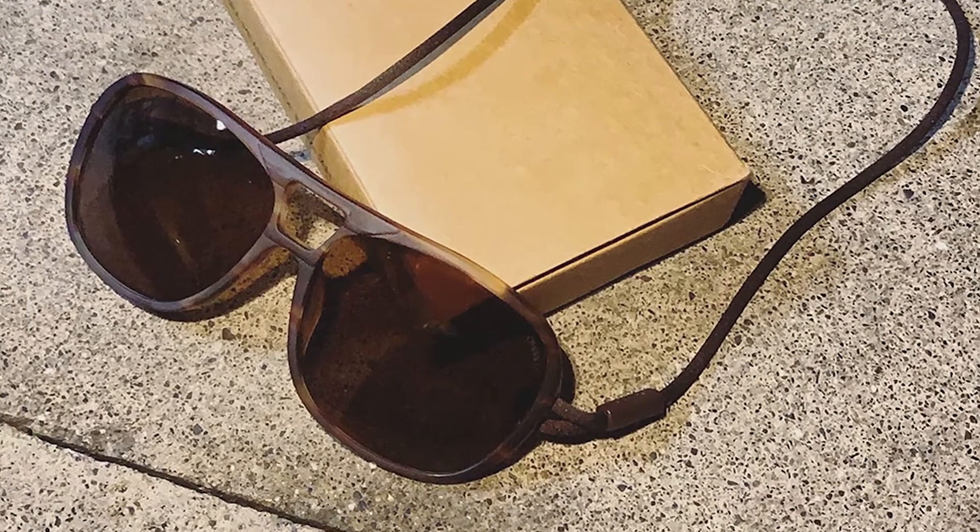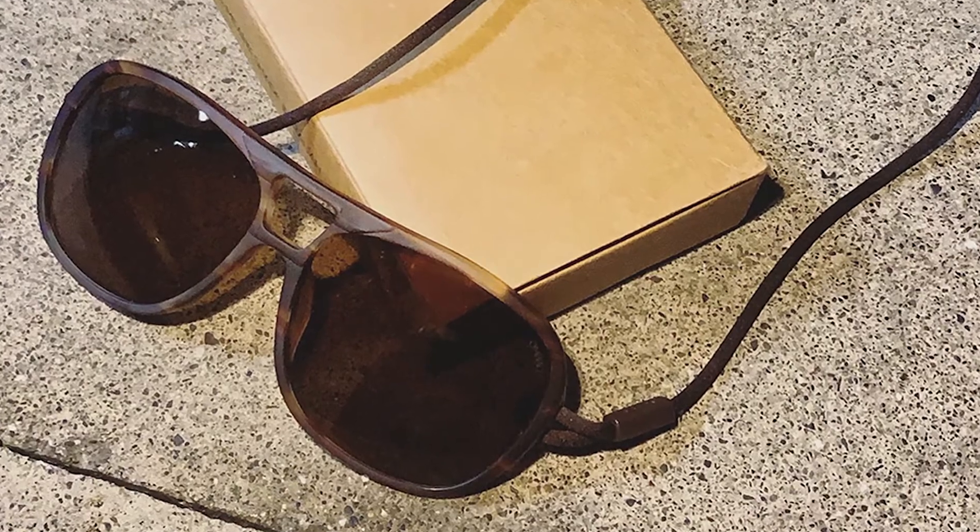For the price, I found the Ombraz Dolomite lenses to be excellent. The amount of clarity, protection, and glare reduction I found while using them in bright sun is as good as any sunglasses I've worn. I also appreciate the size of the lens, as it covered my full field of vision.